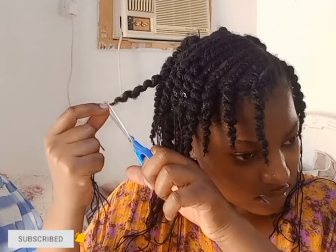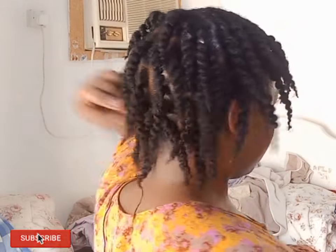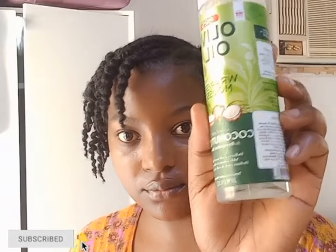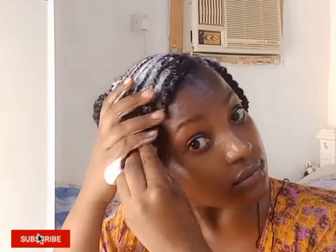We are done with the hair and I'm just cutting off the threads — make sure not to cut where you tied from so that it doesn't unravel. I'm going to be adding some hair mousse to trap all the flyaways and give it a more neat look.